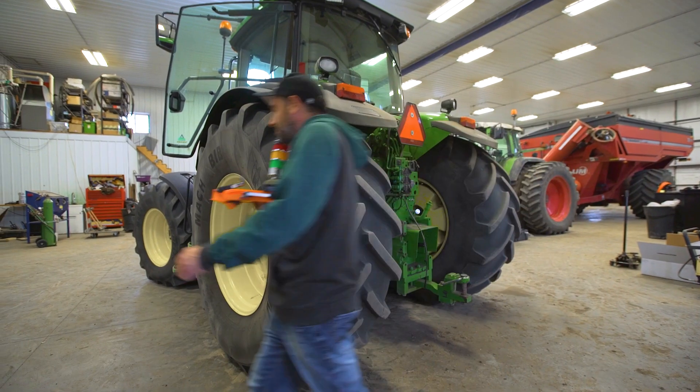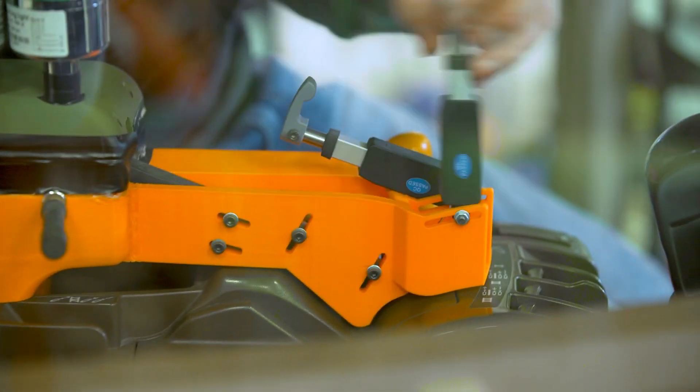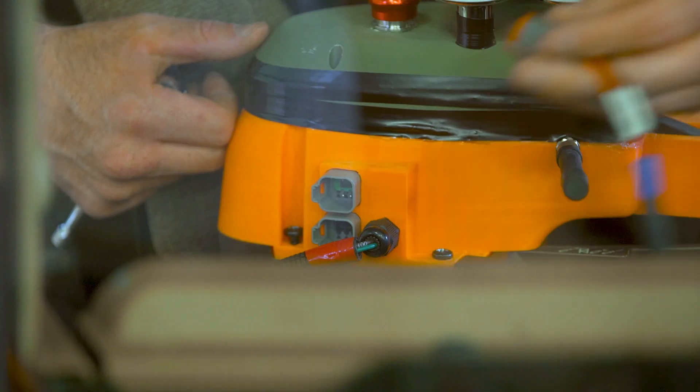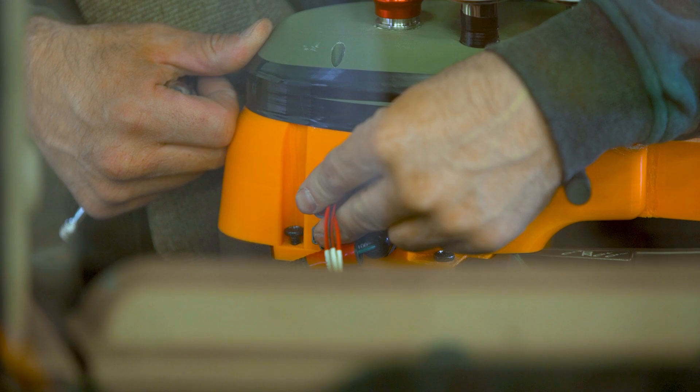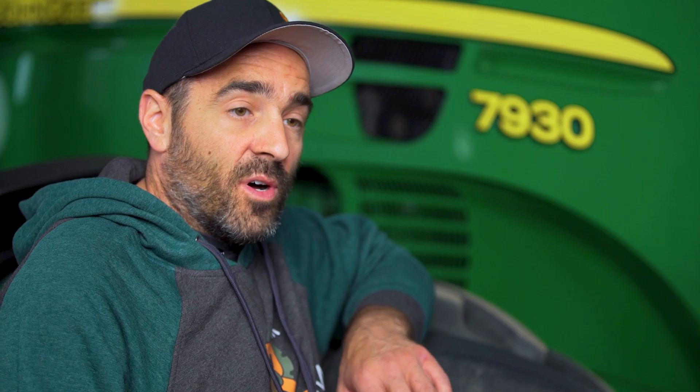The RC Farmarm consists of two modules. The first module sits in the armrest, sits over top of your hydraulic, your engine control, and your PTO. The second module sits over top of your key and your steering column and allows you to start the tractor from the palm of your hand.